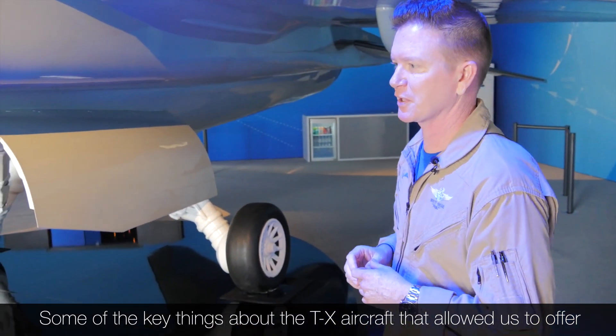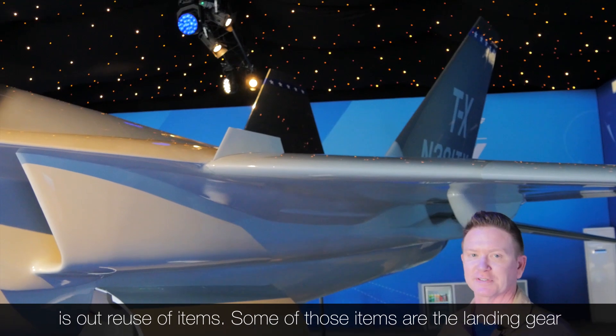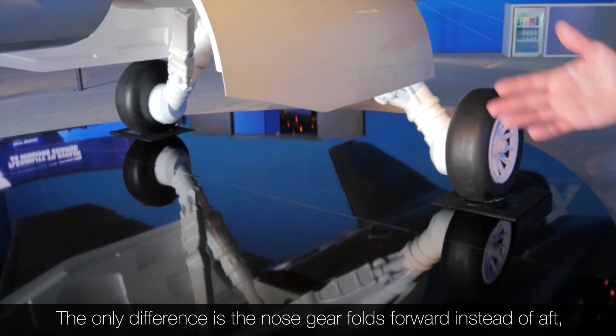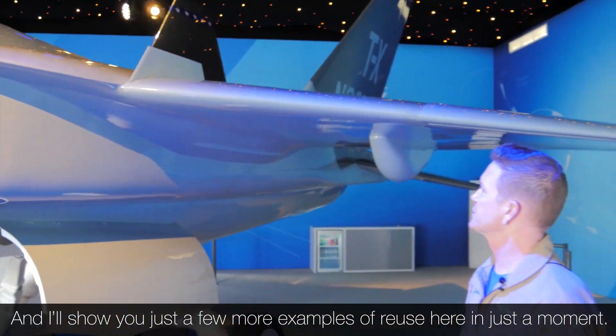Some of the key things about the TX aircraft that allowed us to offer a very affordable product to the Air Force is the reuse of items. Some of those items are the landing gear that you can see here — these are basically F-16 landing gear. The only difference is the nose gear folds forward instead of aft, and we added that as a safety feature. I'll show you a few more examples of reuse here in just a moment.